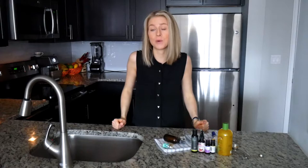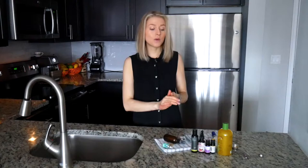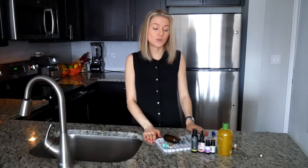Hi guys, welcome to Comfort Life channel. I hope you're doing great. In this video today we are preparing a wonderful under-eye solution. In this recipe we are going to use skin-healing ingredients, and all of them are wonderful natural remedies for under-eye puffiness and dark circles.